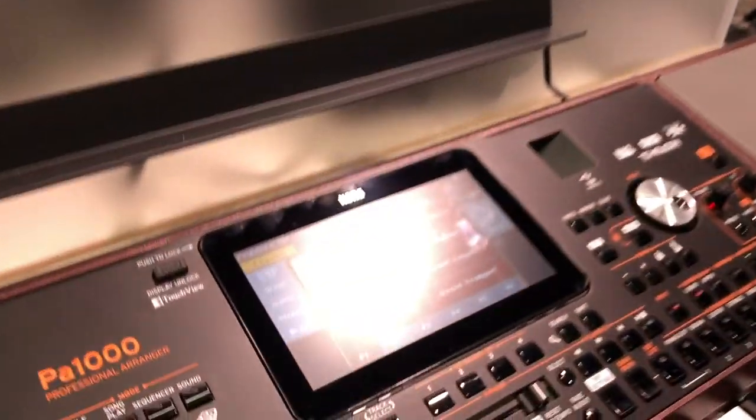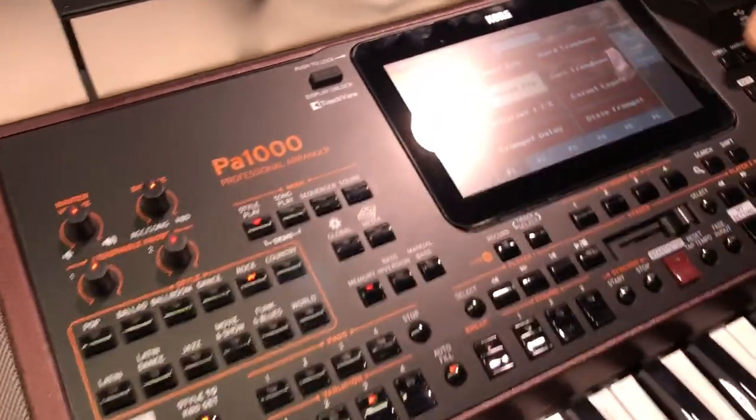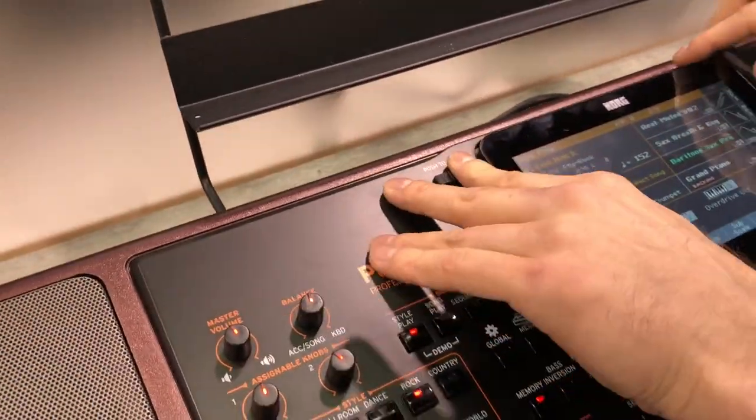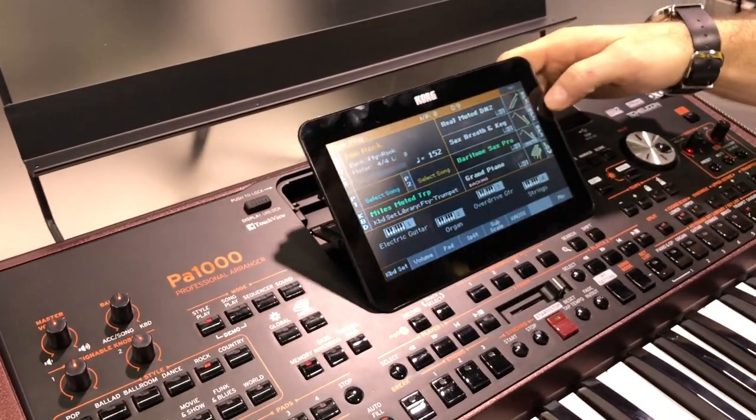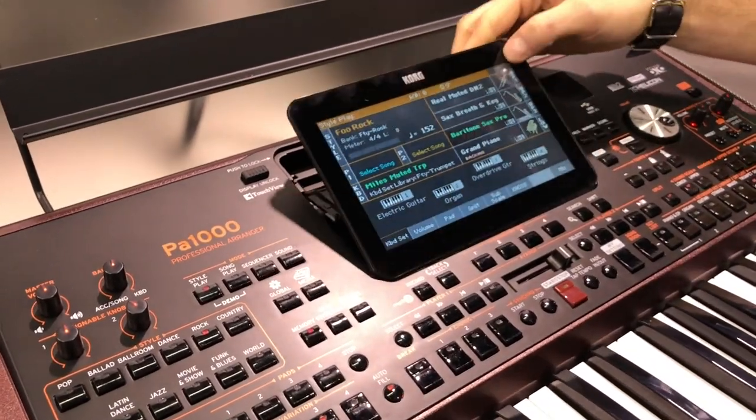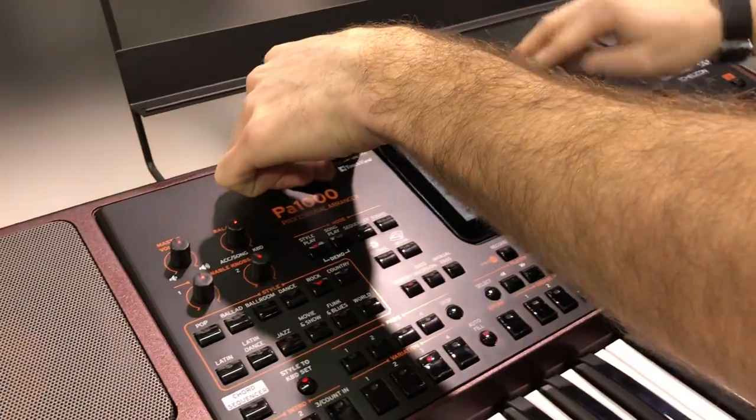It looks stunning, and a great display as well. It is a touch display, and you can tilt it up if you'd like — it pops up, which is really useful — and then just bring it back down.